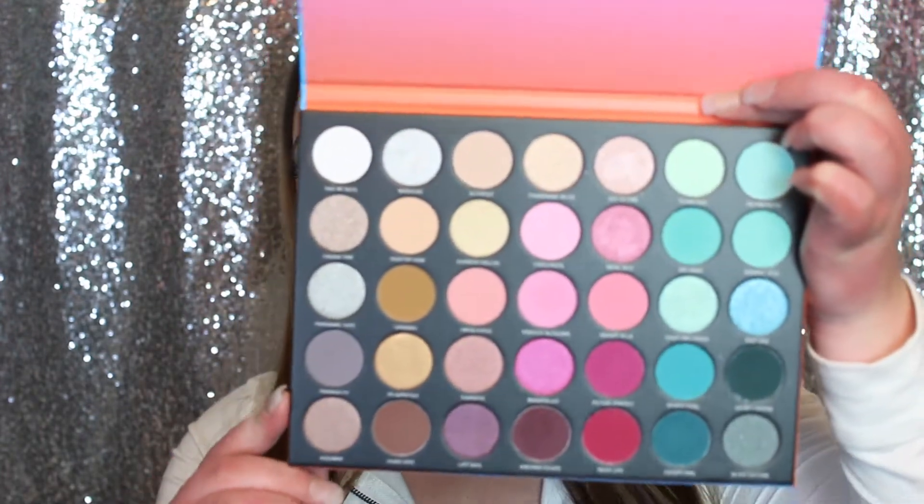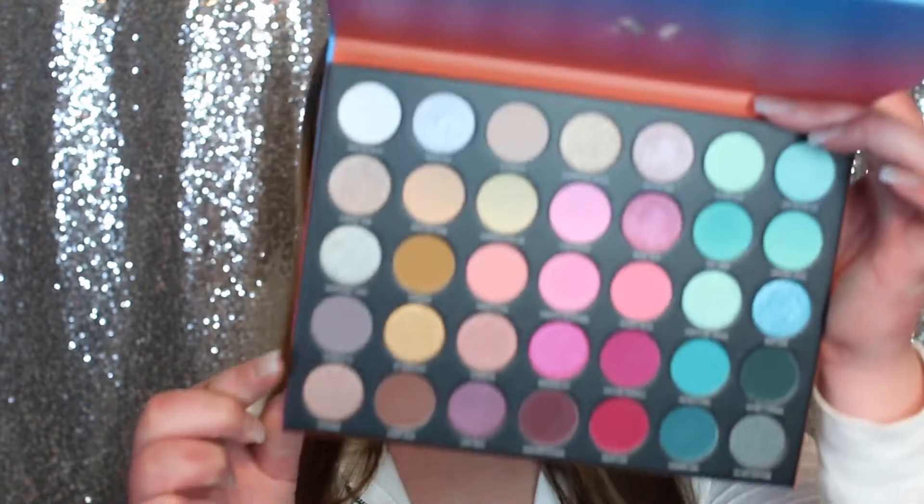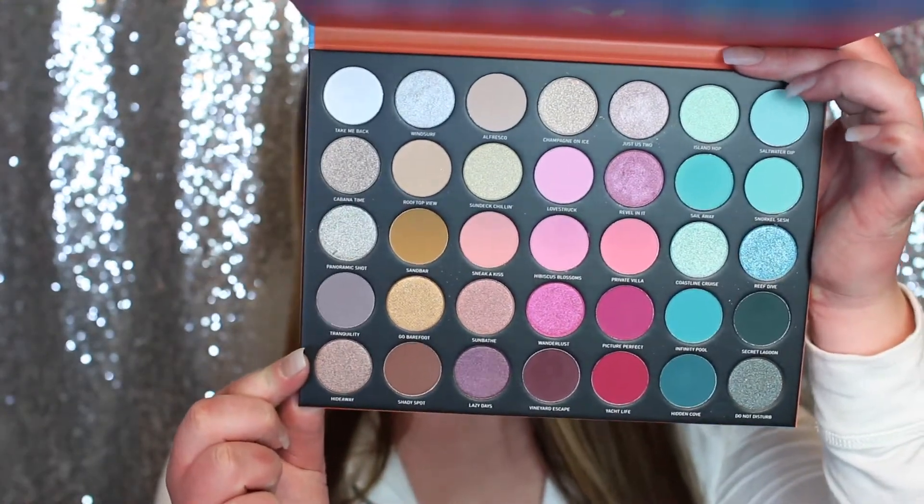So guys, in today's video we're going to be playing with the 35S Sweet Oasis Palette by Morphe. Such a beautiful palette, you guys. So I did create this look on my eyes with this palette and I'm really impressed. I think that what they did with this palette was really, really clever to add all those teal shades and the pink shades, but yet you still have like your neutral side.